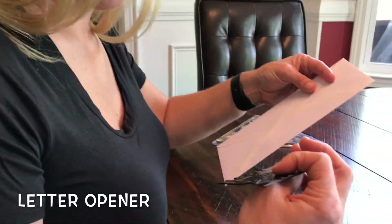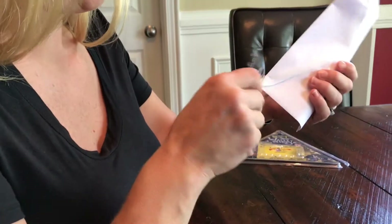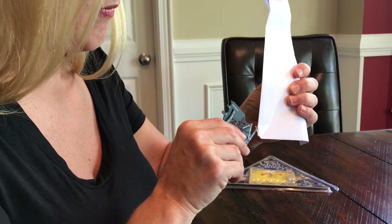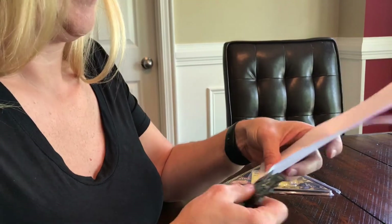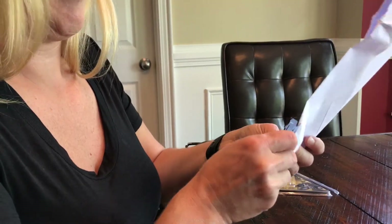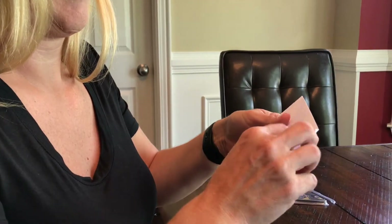Letter opener — oh, maybe I'm holding it the wrong way. I should be able to slide it, but I don't think it's that sharp. No, I agree. I don't think it's... how about you just open it? My finger. No. Oh, we have a box opener.